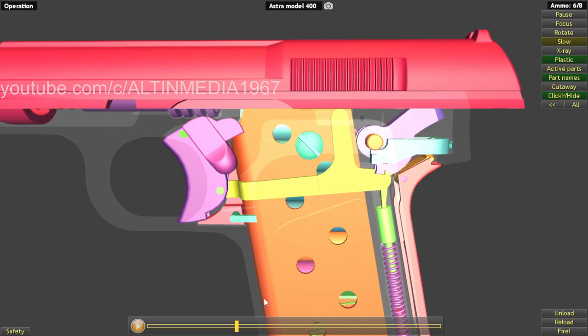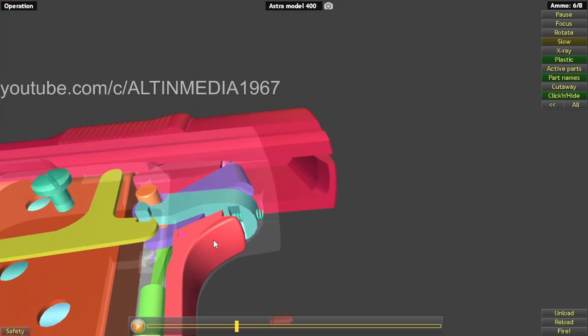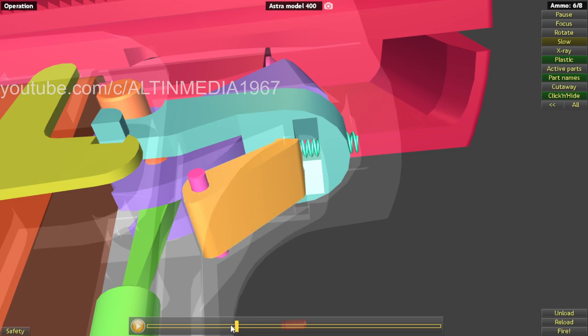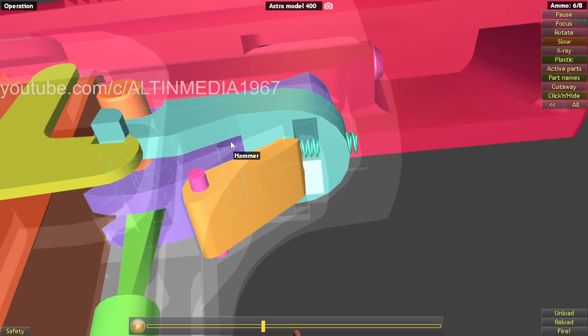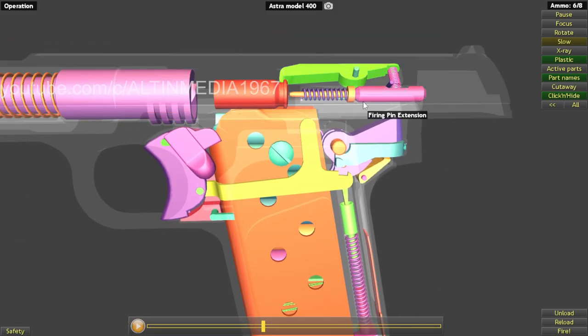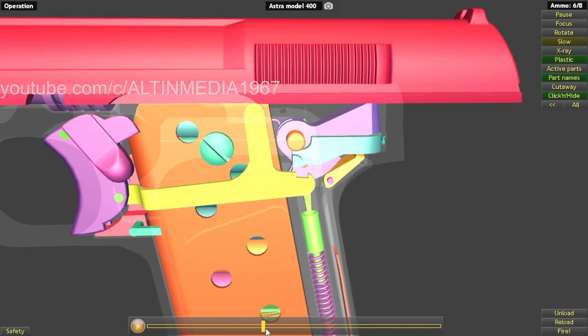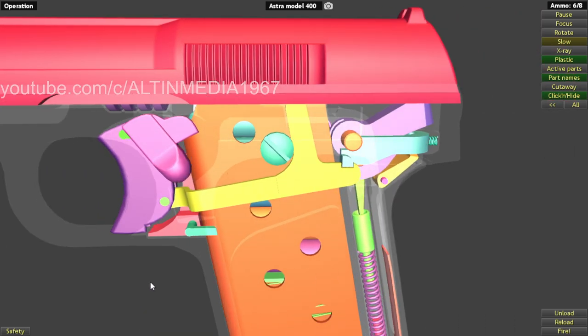The hammer is pushed into a position where the sear will catch it again — the sear engages the hammer right here at this position, preventing it from falling and hitting the firing pin. So now you have a full cycle. When releasing the trigger, the trigger bar goes back to position where it will engage the sear and everything returns to position again.